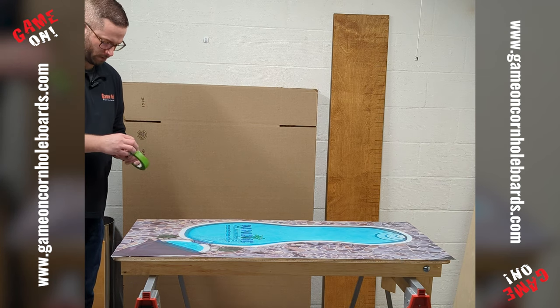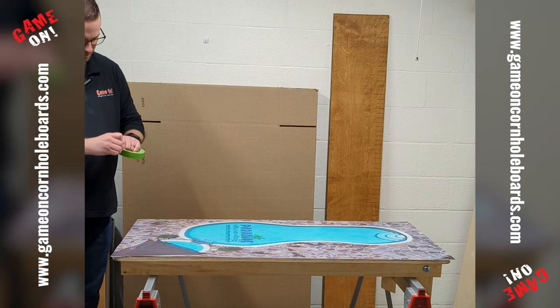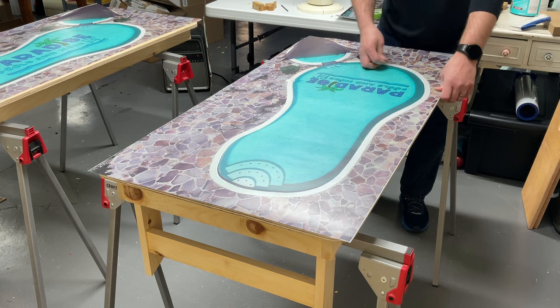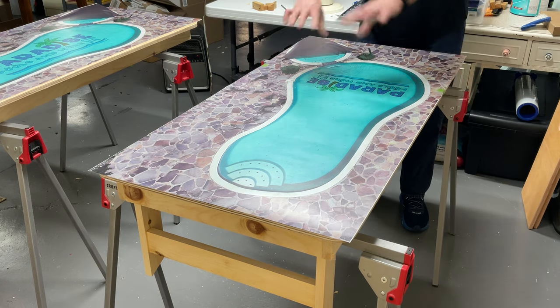Let's do a couple pieces of tape. I'm just using green painter's tape — nothing fancy, just multi-surface tape. We're going to create like a hinge, put a piece on the other side, and wrap it around just to keep the wrap in place.